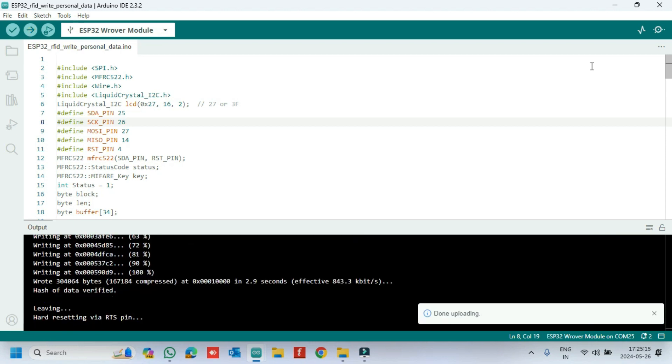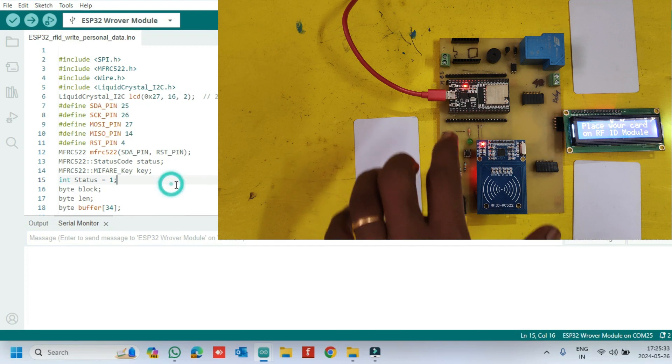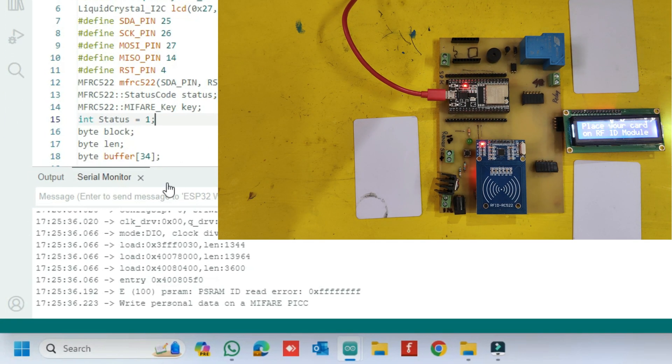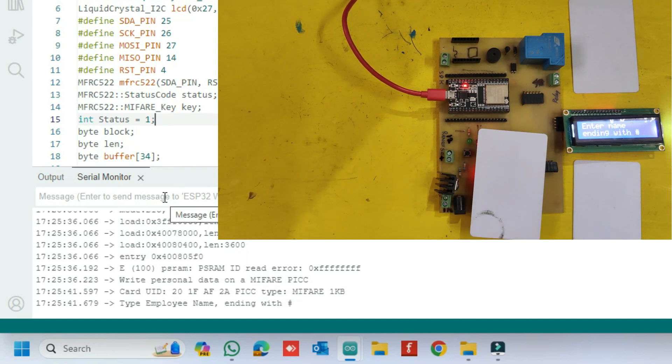After uploading, open the serial monitor and choose the correct baud rate as given in the program. Press the EN button on your ESP32 board, then place the card in the RFID reader. Do not remove the RFID card until the personal information has been stored.